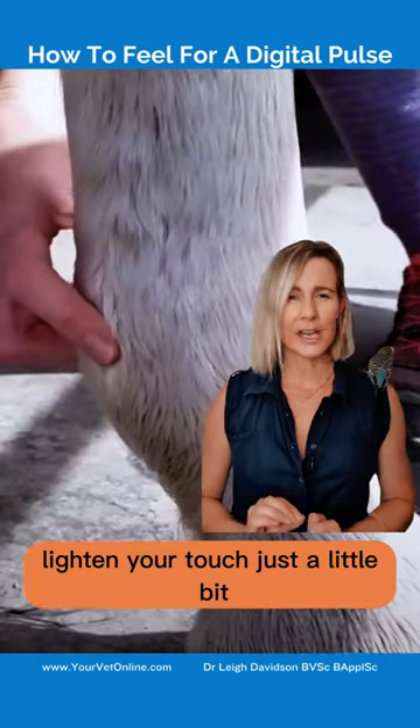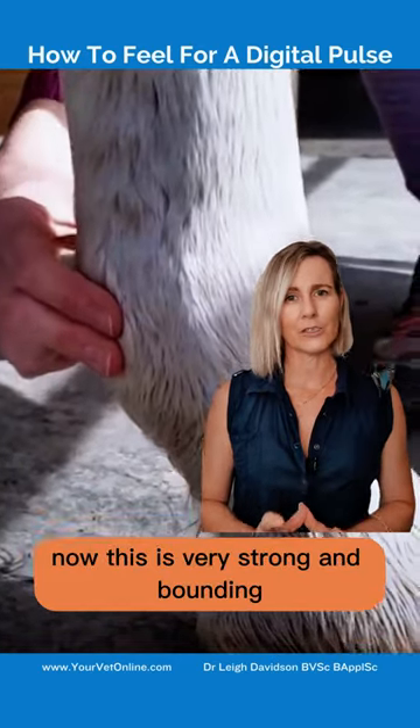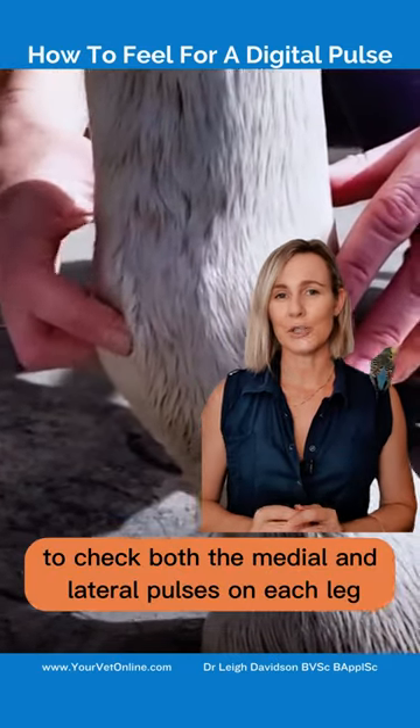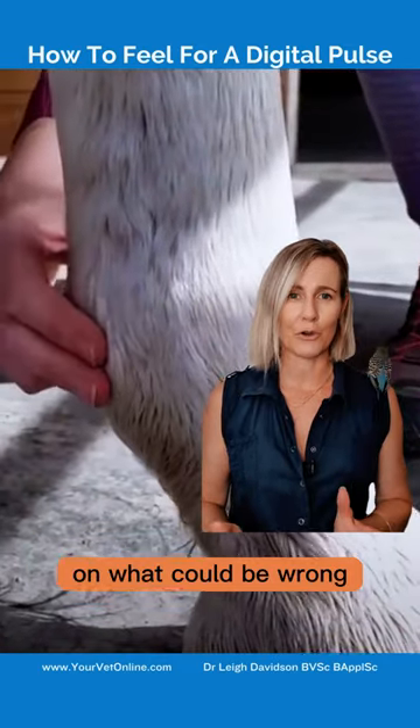Lighten your touch just a little bit and you should be able to feel the pulse. Now if this is very strong and bounding, it can mean there is an issue. Make sure to check both the medial and lateral pulses on each leg as this can provide further hints on what could be wrong.